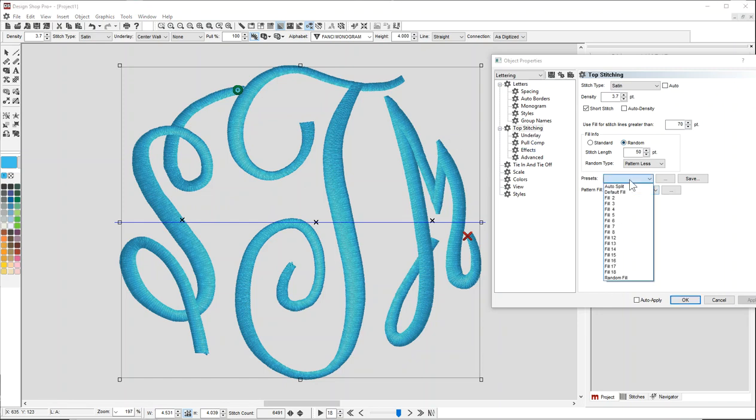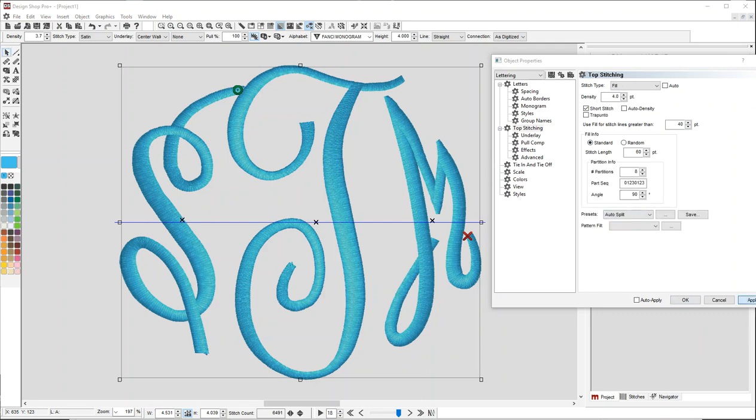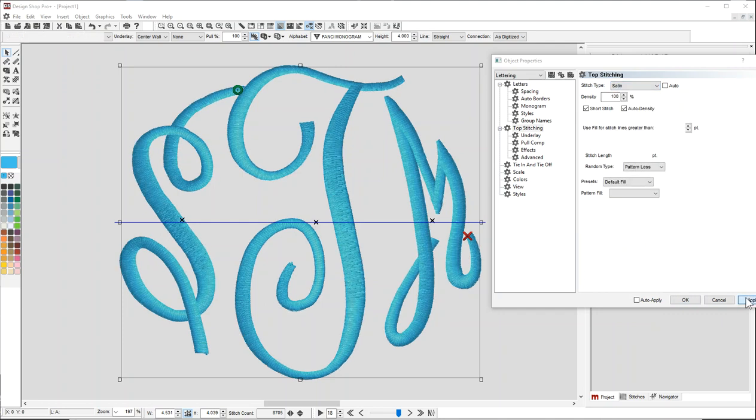If you have to change it, you can also do things like auto split, where it'll add a split along the wider areas and you can specify where that happens. But other than that, I would usually leave it as a stitch type of satin, set this to 70, and that will give you a nice, smooth satin stitch the full way.